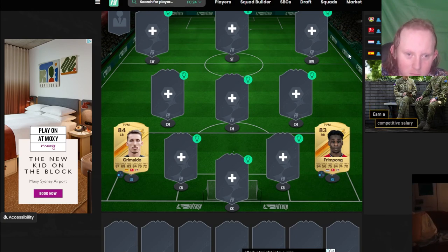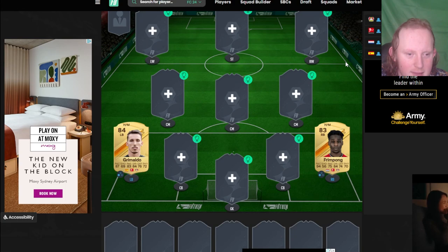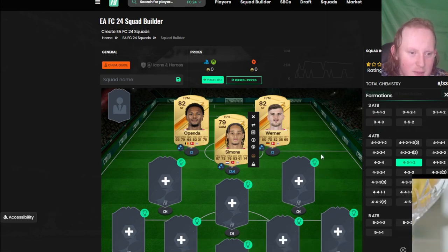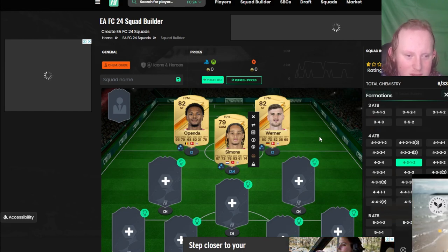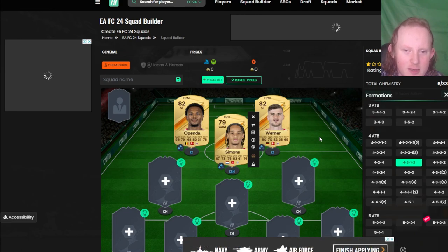For the last combo — and this is a bit of a shorter video today — we've got Xavi Simons, Openda, and Werner. They're all rumored for Team of the Week, not sure who will get it. Werner and Openda are just an overpowered strike partnership. Openda moving to the Bundesliga is actually quite good for links. There are probably others you can think of, so leave them in the comments.